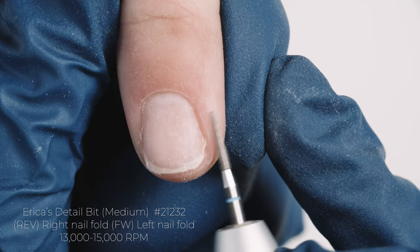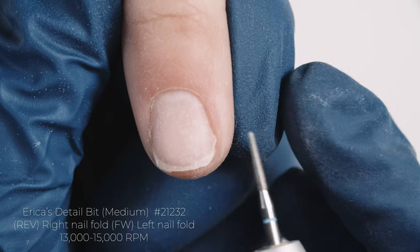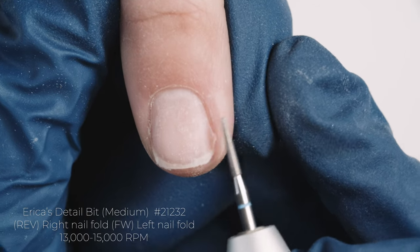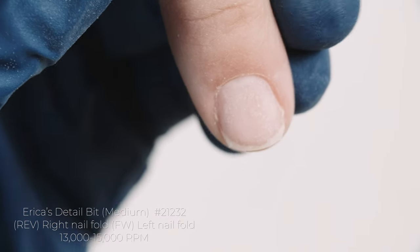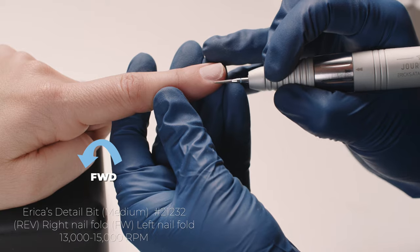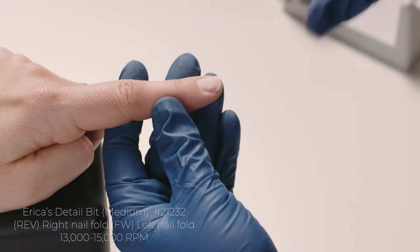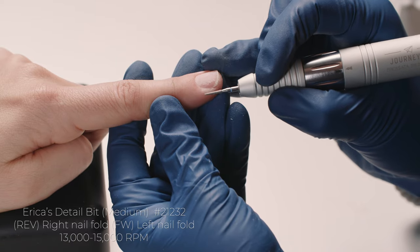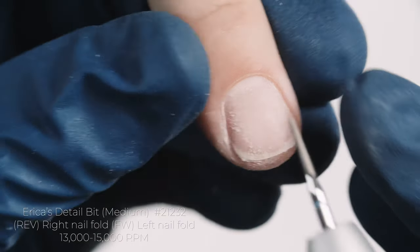If you get in here and start doing one of these things with just the tip, it looks like Swiss cheese — like little hail damage. So I want to keep it as parallel as possible. The reason I'm leaning it on the right side in reverse is because if this were forward, it would want to rotate into the nail plate, which is not what we want — we don't want to thin out the nail, we just want to roll it back. Do all ten fingers and then put it in forward. I also really like the detail bit for clients who have really deep C curves, because sometimes it's hard to get in there — this bit can nicely separate the nail plate from the fold.